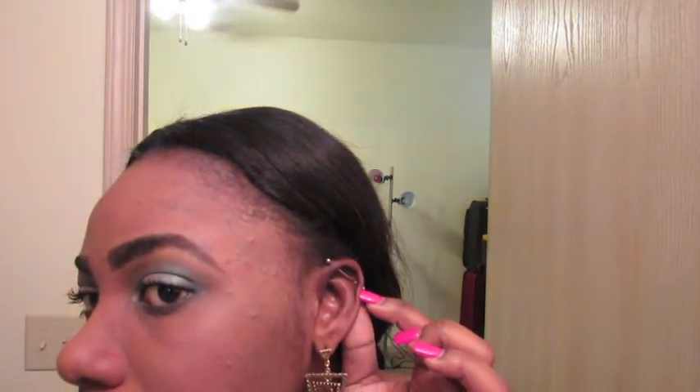Let me go straight to the point and show you guys how I take care of my piercing. This is an industrial piercing — it just goes through one side of the ear and comes out the other side, so it's just one earring going all the way through.